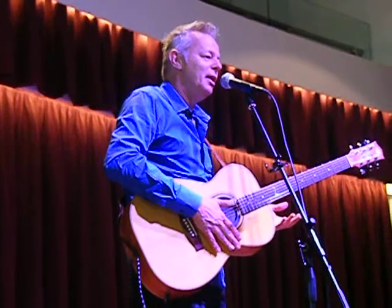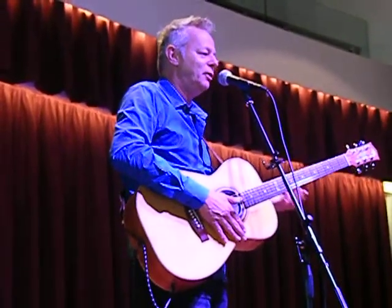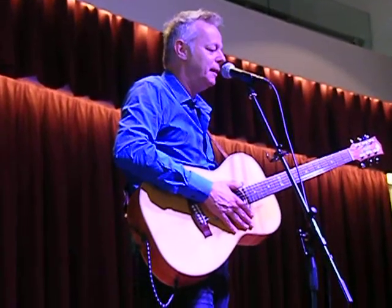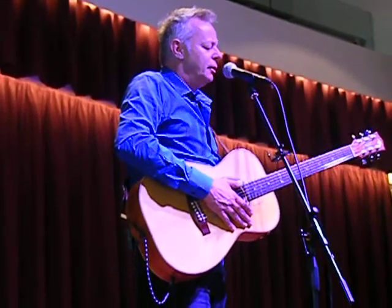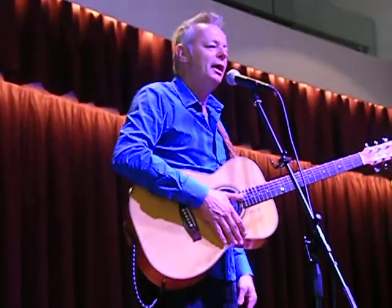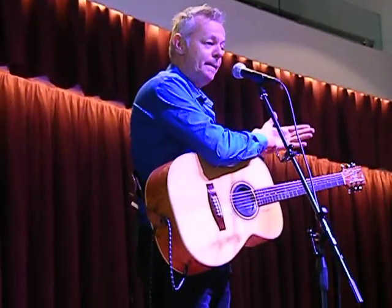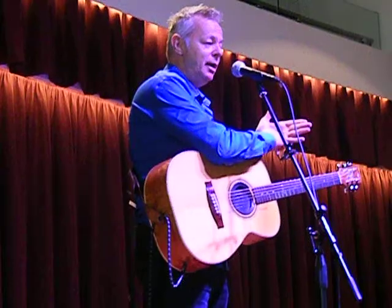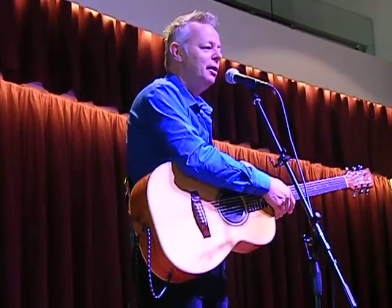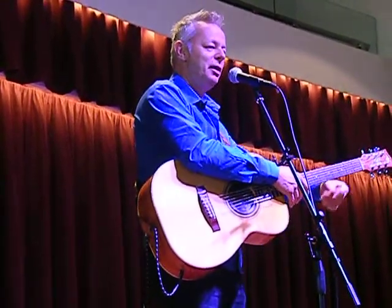Of course I didn't realize that when I was young — all I was interested in was learning the next song and being a better player. So I wrote a fan letter to my idol, and I put on the envelope: "Chet Atkins, Nashville, America." That's it. No postcode, no nothing. Just that. And I put it in the letterbox.